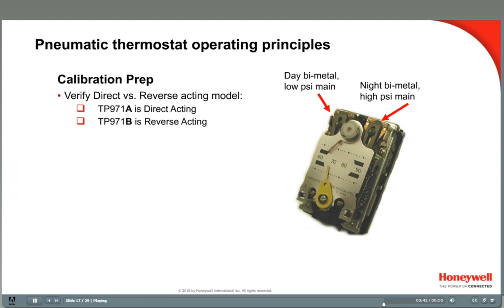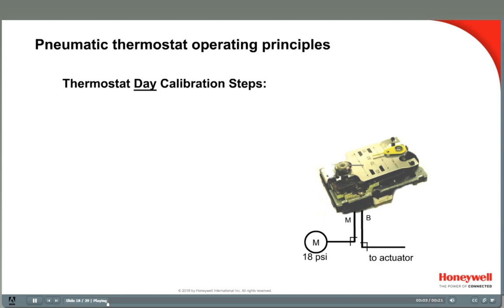In the following calibration examples, I will use a direct acting thermostat. Be sure to follow manufacturer instructions for the type of thermostat you are working on. Here are the steps to calibrate a 2 temperature thermostat. Step 1 you have already done — verify the main air supply at the thermostat. To calibrate the day set point, make sure you are applying the day pressure, 13 psi in this example.